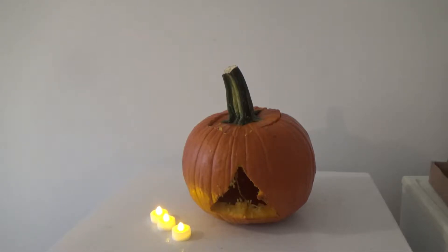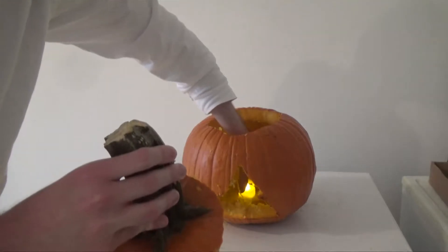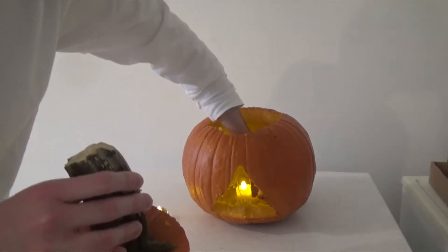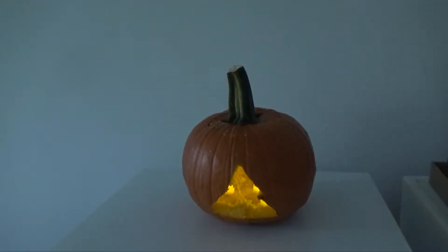And now we have our LED lights. I knew it wasn't going to go flawlessly.